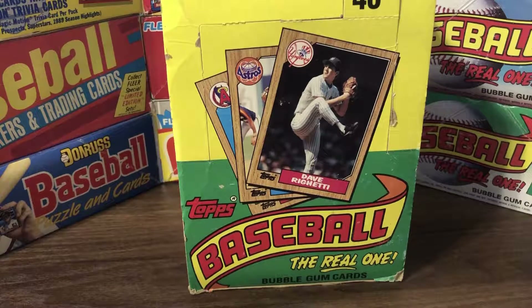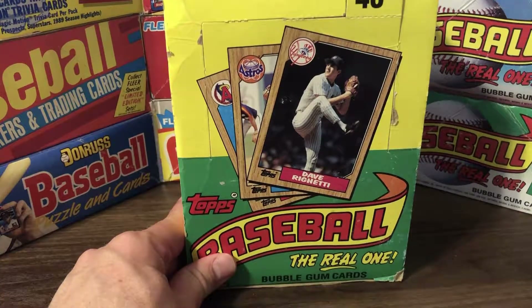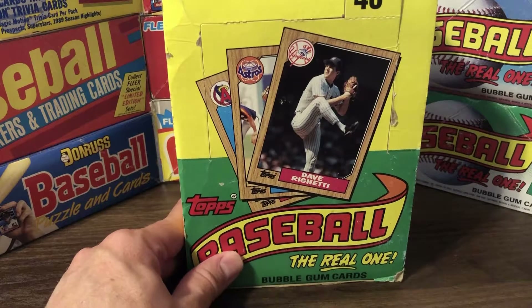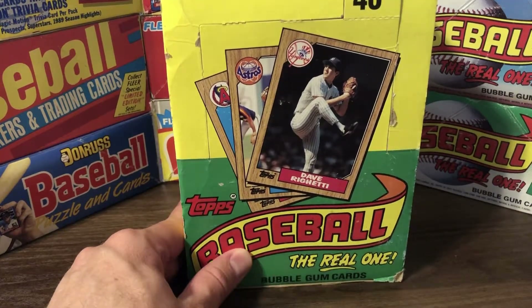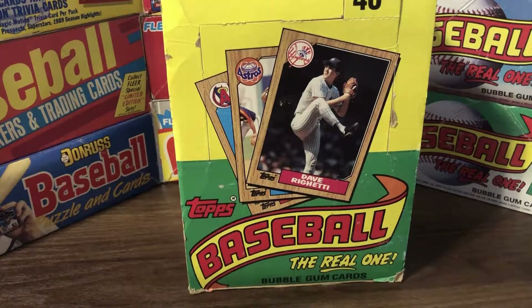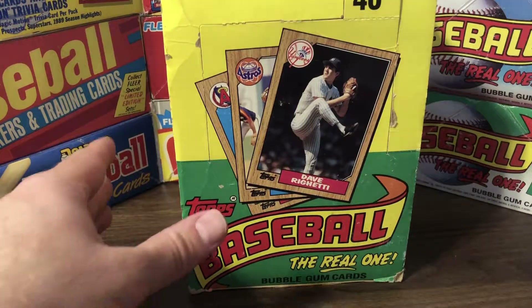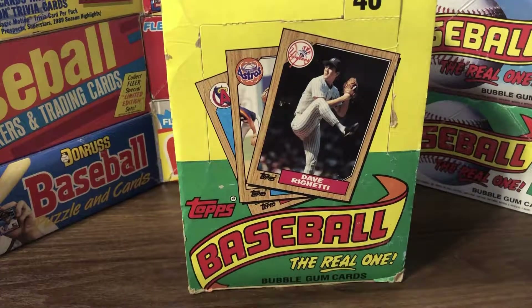This was really the beginning of the Junk Wax era and was one of the most overproduced card sets of all time. As an example, I got this box here, along with a few other boxes including shipping, averaged about $9.50 each. This is a 36-pack box, 17 cards per pack, and of course one stick of gum as well.